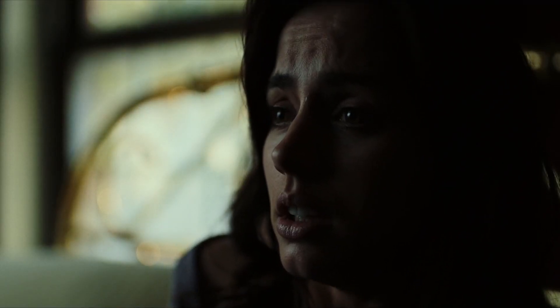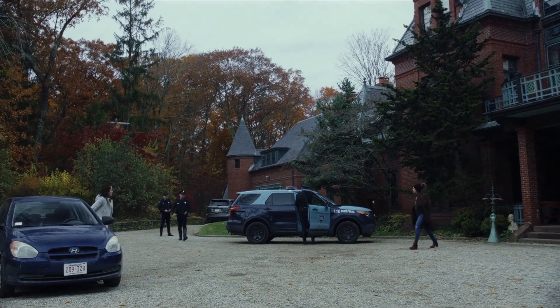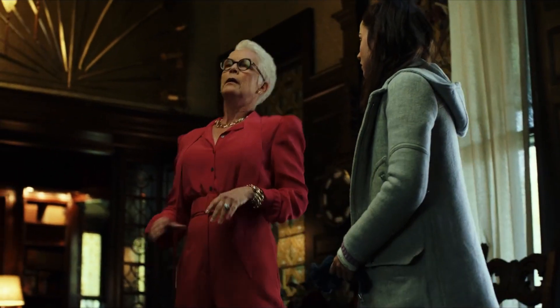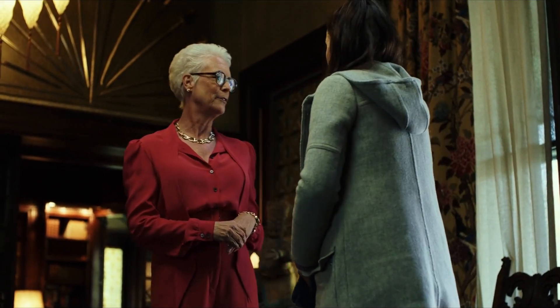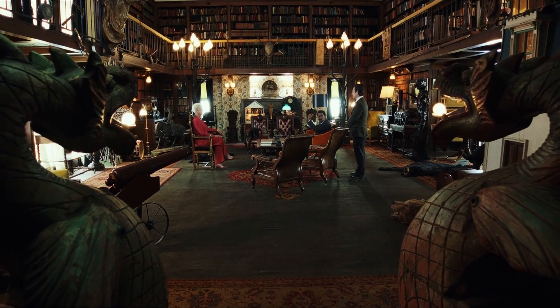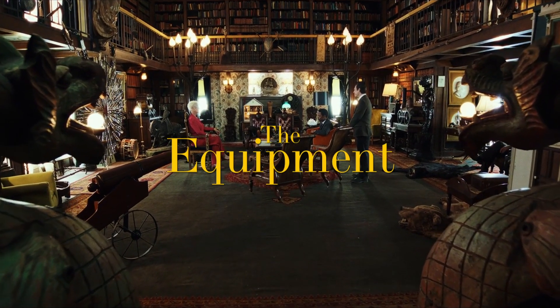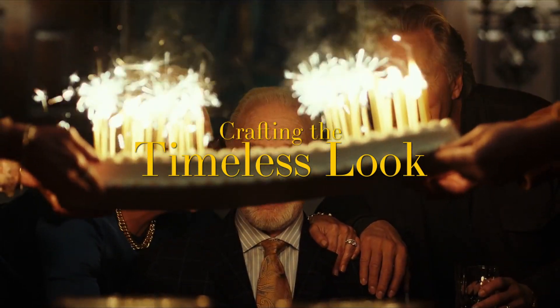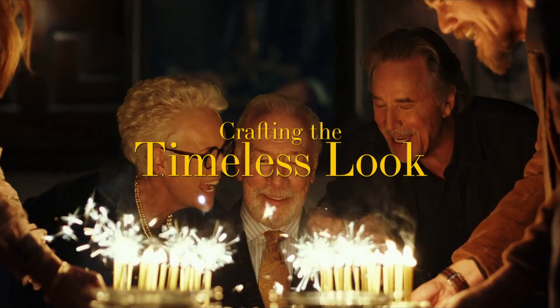I've been excited to do this video for a while. Knives Out is one of my favourite films, and Steve Yedlin is one of the most talented cinematographers working today, not only on the narrative storytelling side, but also the colour science technical side. In today's video I'll be covering the equipment Yedlin used, how he achieved some of the unique lighting setups, as well as what he and Rian Johnson did to craft the timeless look.